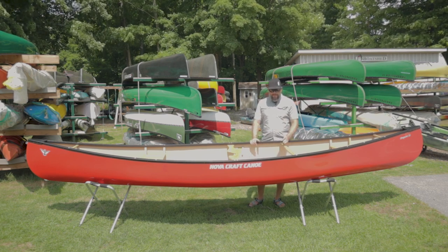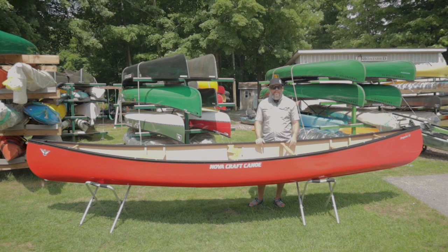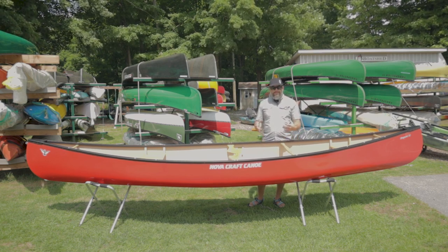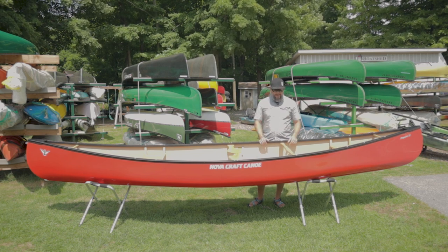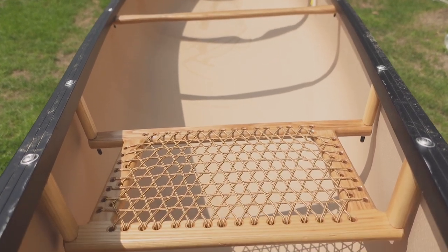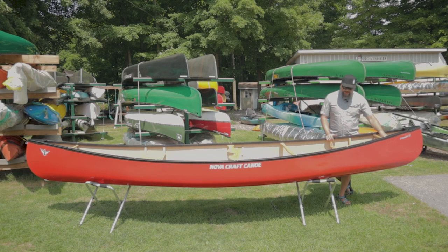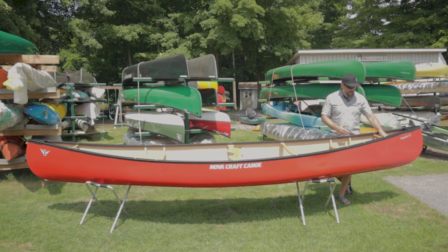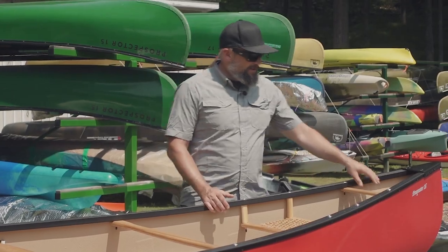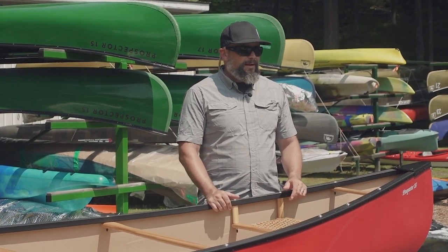Moving further back, we have our standard thwart — not necessarily a kneeling thwart, but here for structural integrity to hold things together and give the boat lateral structural strength. We've got our stern seat, same as the bow seat, just a little bit narrower. At the back we have another carry handle and flotation tanks — one at the front and one at the back. These pockets of air ensure that if the canoe capsizes, it retains enough flotation to be flipped back over, a self-rescue can be performed, or we can get the canoe back to shore and drain it properly.